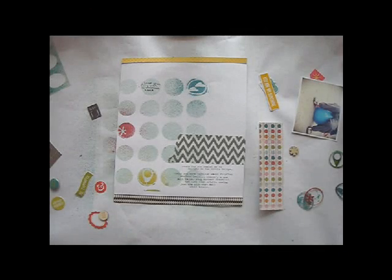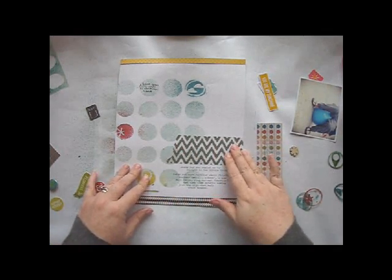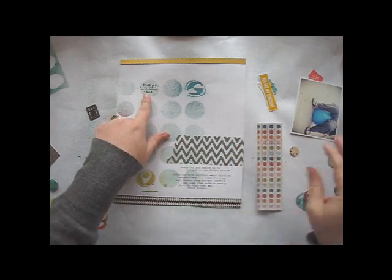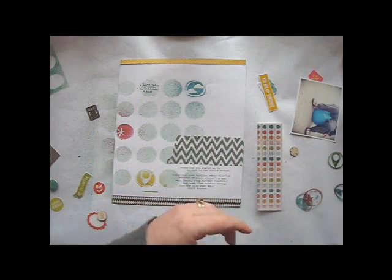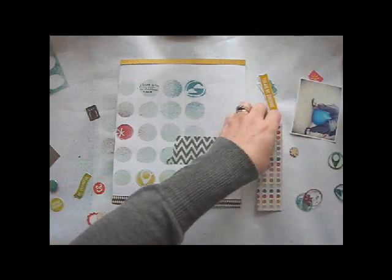Now it's time to finish off my page. I went ahead and added borders at the top and bottom and did some journaling with my typewriter. I placed some wide chevron washi tape from the Spencer scrapbook kit above my journaling and added a stamped sentiment from the snippet stamps to one of the misted circles.